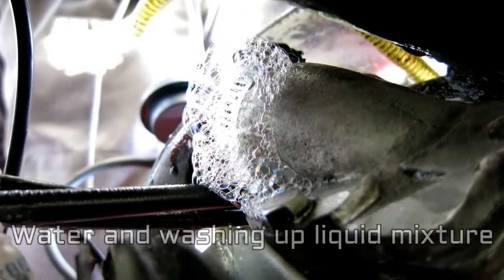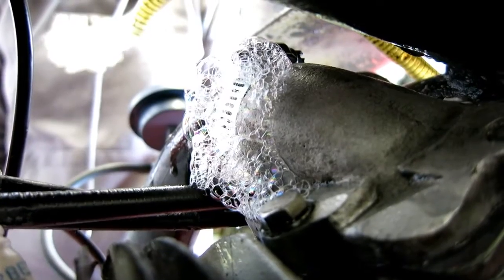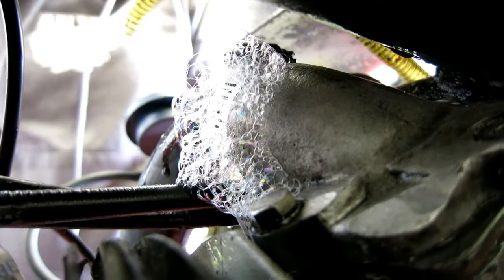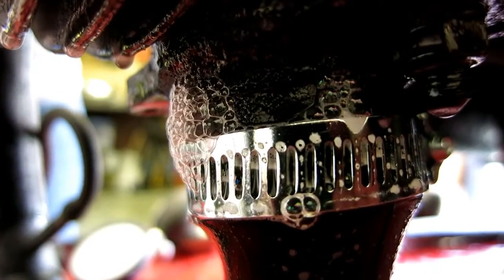We know we've got a leak already but that's just at one of the joints, so we've probably got to do that one up a bit tighter. That one there is leaking as well. We've got to sort the joints out first of all before we can do a proper check on the engine.